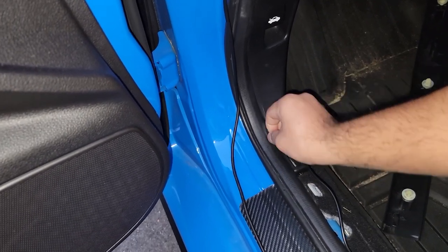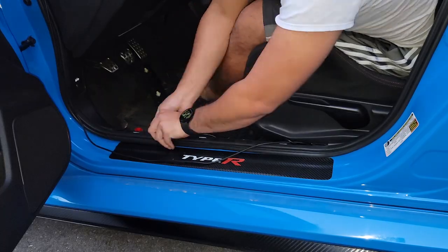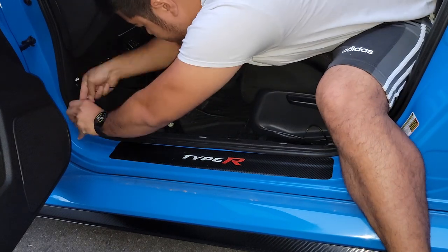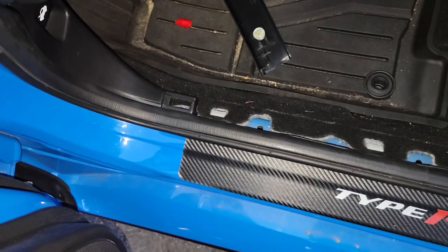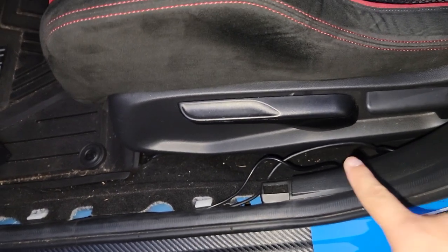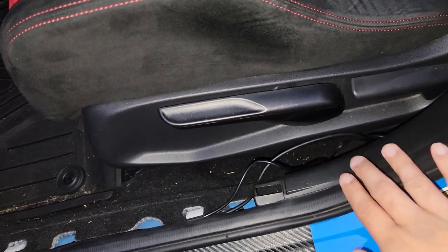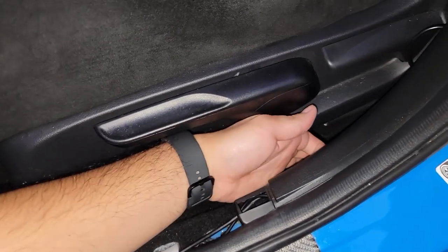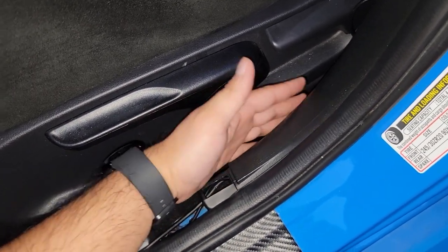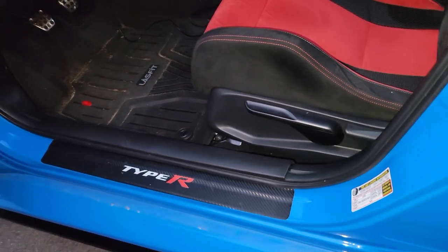Threading the wire this way means you won't be stepping on it while driving. I'm also going to be running my dash cam wire through here as well. Now all the wires are hidden underneath the weather stripping and exit out right here. I also hid it underneath the seat belt pillar — just tucked it in so the wires won't be exposed. Now the wires are completely hidden; you won't even know they're there.